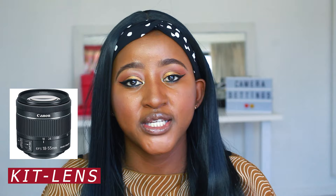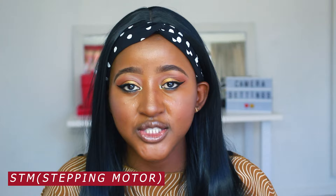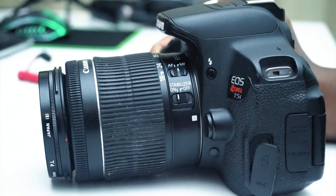The best lens you can have is an STM lens, which stands for stepping motor lens. What that means is that when your camera is autofocusing it won't make any irritating or disruptive noise when you're trying to get your point across. Also important when it comes to your lens is image stabilization — this comes in handy when you're vlogging. You don't want shaky footage; you want something steady so your quality is great.